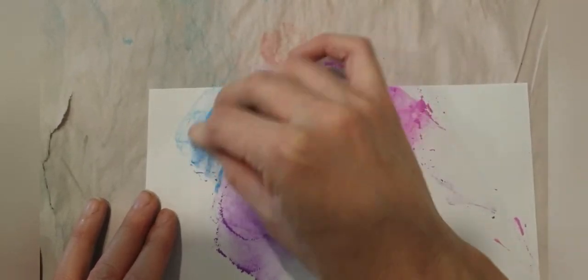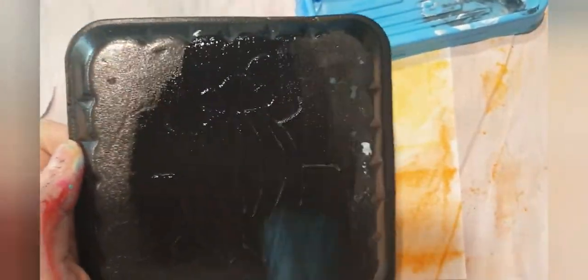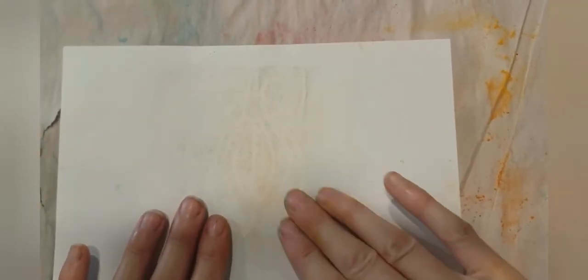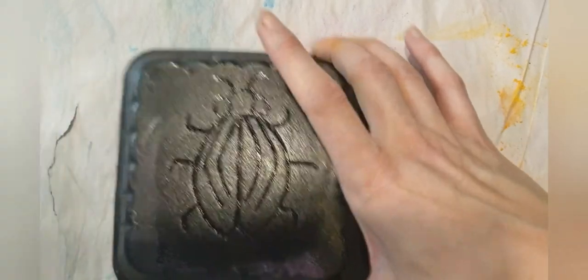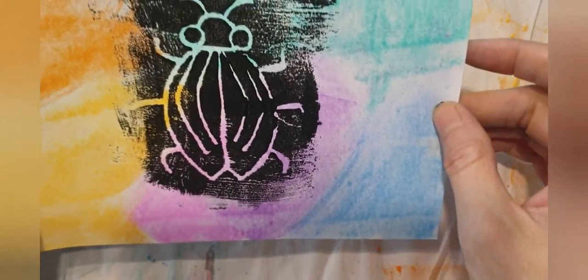You can do just one color or rainbow colors — anything you like. I've chosen rainbow colors. Then you do the same thing: black paint on top, just a thin layer, flip your page over, put that on top of your foam, smooth out with flat hands, and slowly peel the paper away to reveal your bug. You can see it looks like a rainbow bug — really beautiful! You could add this to a greeting card or frame it for some homemade artwork.